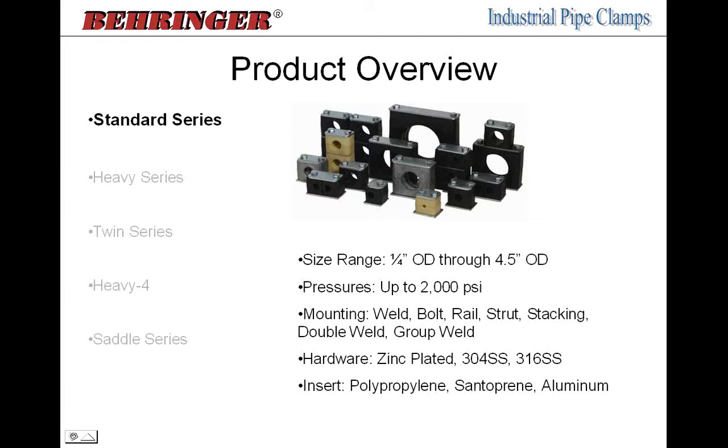The standard series has the most available mounting configurations — it can be welded down, bolted down, mounted to a rail or strut, and can be stacked on top of each other. We have a double weld plate, a group weld plate with up to many positions. Hardware options include zinc-plated steel, 304 and 316 stainless steel, and unplated. The clamp pair — also called the insert — comes in polypropylene (black), santoprene (tan, higher heat range), and aluminum for even higher temperatures.